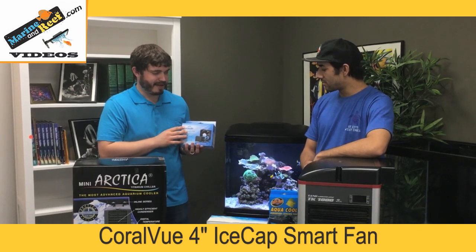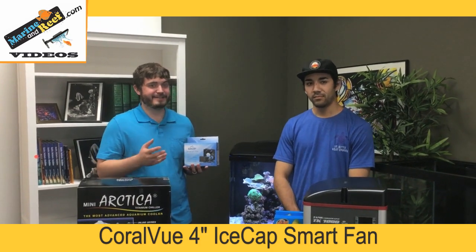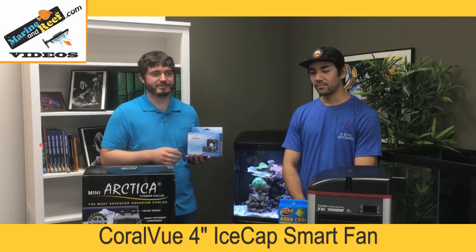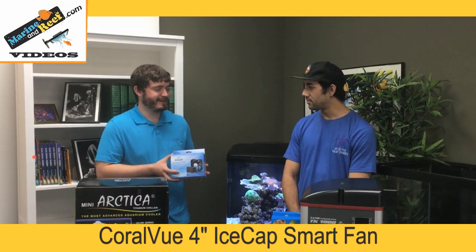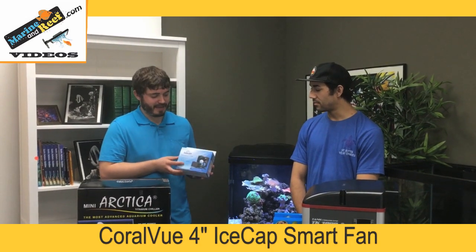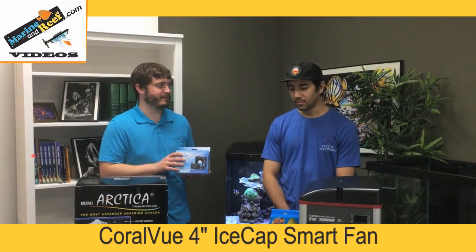Moisture isn't great for a wooden stand — it can build up and cause damage. Heat isn't good either; it can damage power supplies and ballasts. So venting heat and moisture out of your stand can actually make your equipment last longer. These IceCap fans are nice because they mount easily and they're variable speed — the warmer your stand is, the faster they spin, and they slow down as it cools. I'd always recommend getting the bigger size; it's going to be quieter spinning slower versus a smaller size.